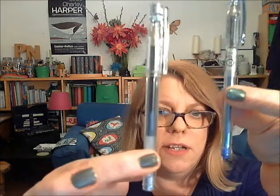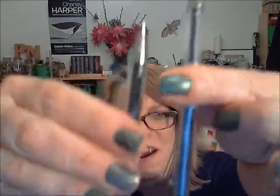I ordered the Pentel Slickies, which were brought out as a direct competition to the Hi-Tec C. The argument about the Hi-Tec C was that it was very small, thin, and the grip — that's better — is a ridged plastic grip. So then the Slicky comes out by Pentel with the same grip, but an even thinner barrel. What's that about?